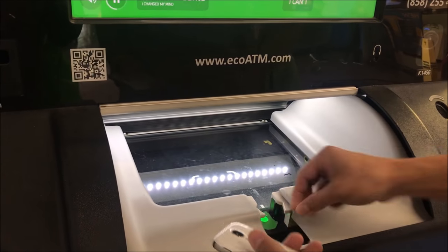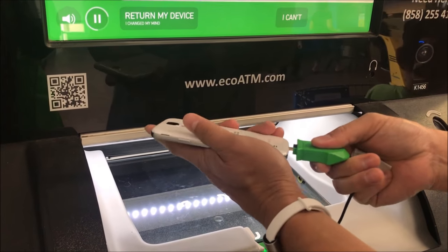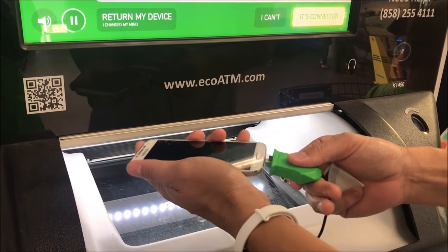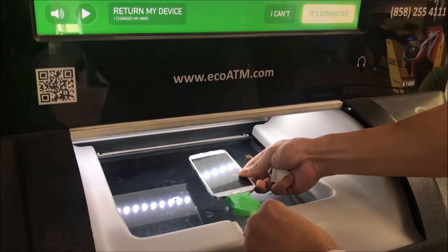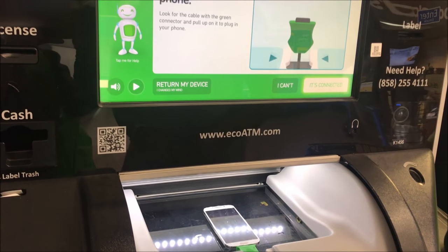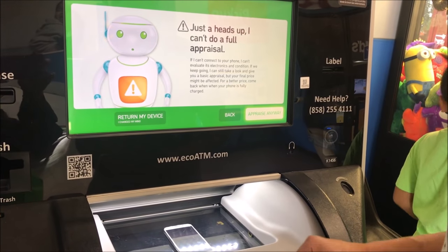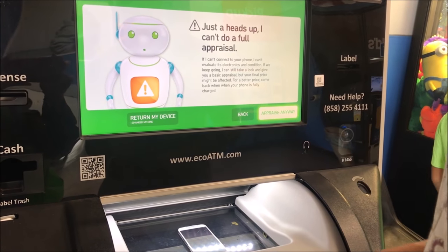Look for the cable and then open the button to connect your device. I'm going to get back — disconnected. I'm going to get back and get it appraised anyway.